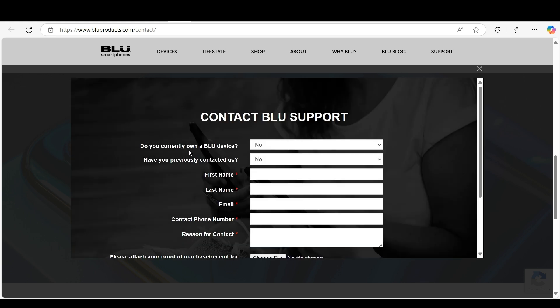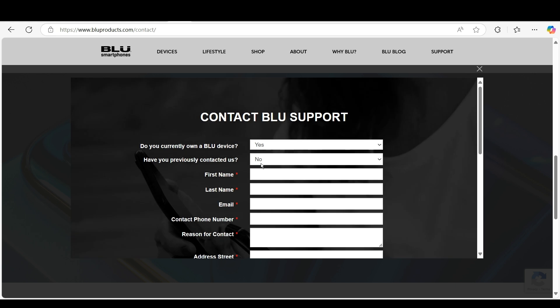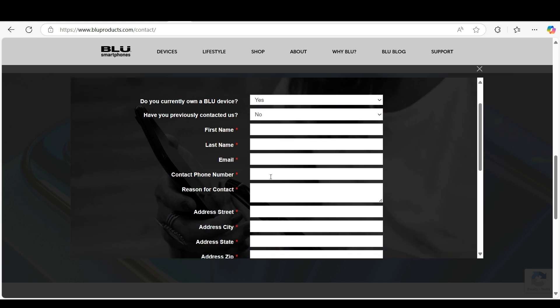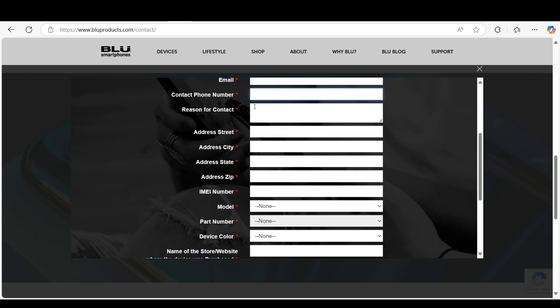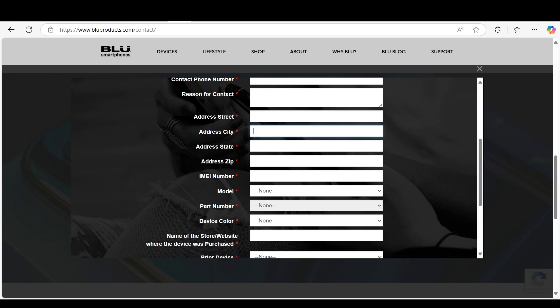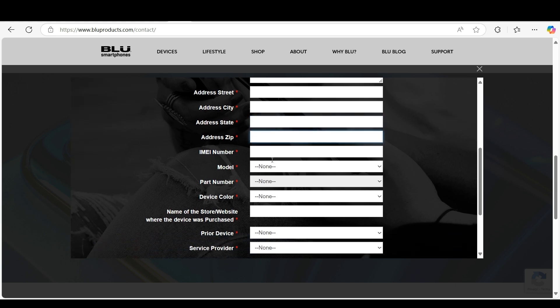You will need to provide: do you currently own a Blue device — click Yes. Have you previously contacted them — select Yes or No accordingly. Then provide your first name, last name, email ID, contact number, reason for contact, address, suite, city, state, zip number, and your IMEI number.